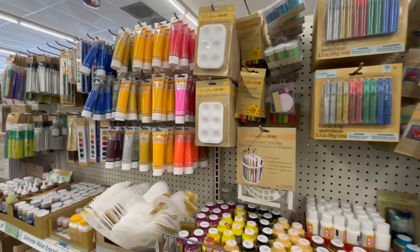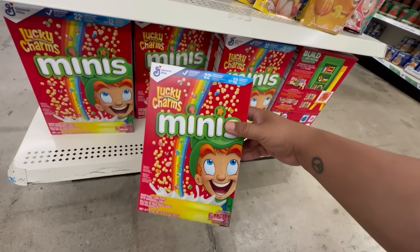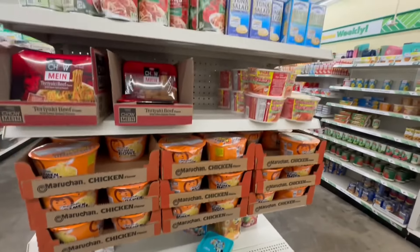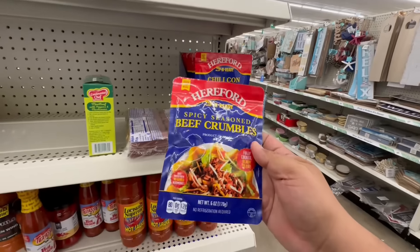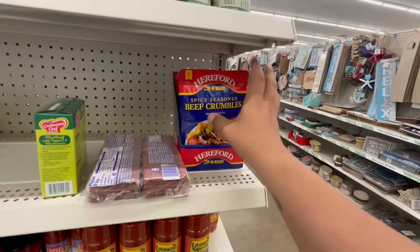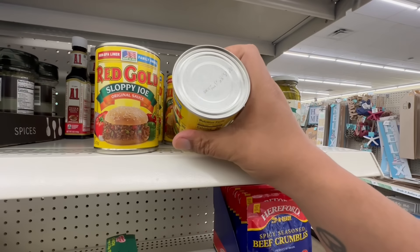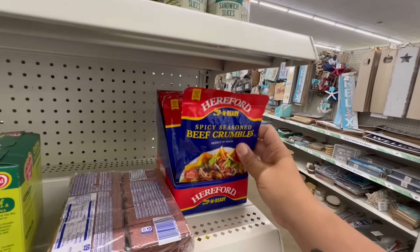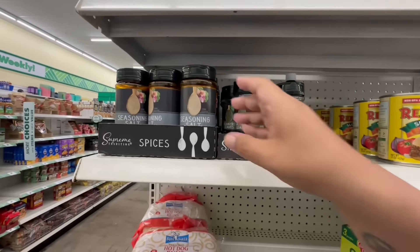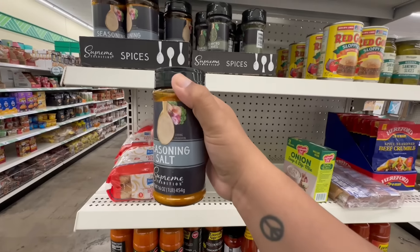New items are rolling into Crafter's Square. They've restocked the cereal — Lucky Charms, good until March 2025. They also restocked the spicy seasoned beef crumbles for a dollar twenty-five, microwaveable or stovetop — great for chili. They even have the Red Gold Sloppy Joe mix, good until May 2028. Wow — and check this out: they've increased the size of the Holy Cow seasoning salt — this is huge for a dollar twenty-five!